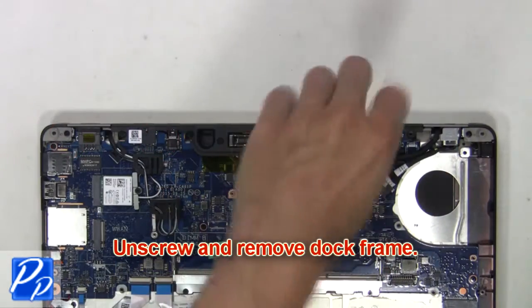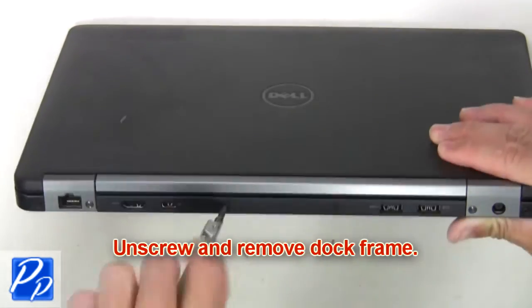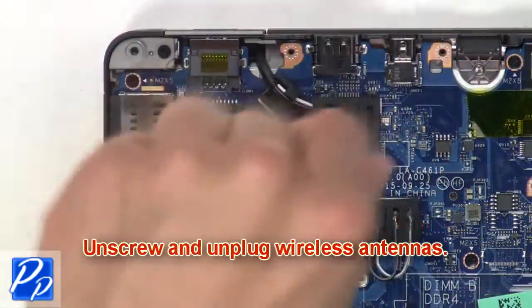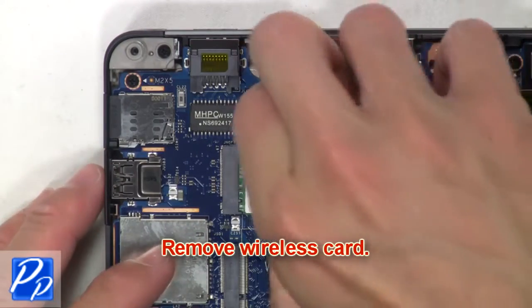Now unscrew and remove the dock frame. Then unscrew and unplug the wireless antennas. Next, remove the wireless card.